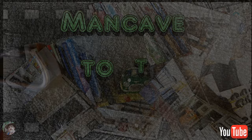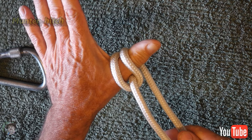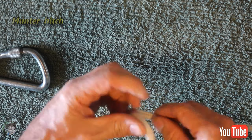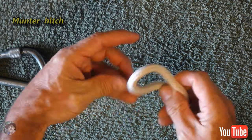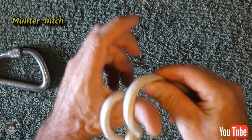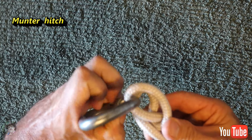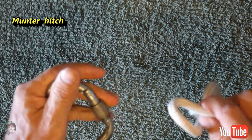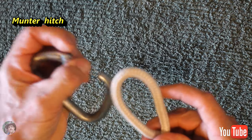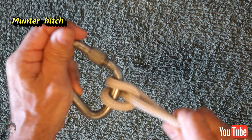The first knot I'm going to show you is the munter hitch. It's probably the most essential knot to learn because this one could actually save your life one day. It's a knot that I almost never use, but it's essential to know. I tie this knot simply by twisting it, sticking my thumb through the loop, and then throwing it back over my thumb. Twist the rope, stick your thumb through it, and then throw the loop over your thumb — you've created a munter hitch. You can also tie it over the carabiner exactly the same way as you do on your thumb.